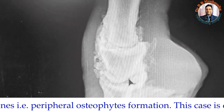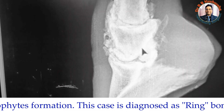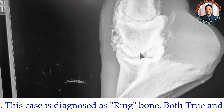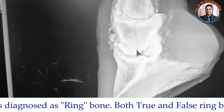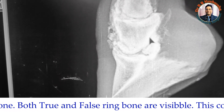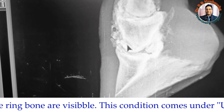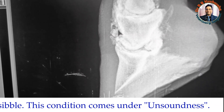The cause of the ringbone is unclear from the history, as the owner recently purchased the horse. However, by radiography we could say it could be due to some external trauma or possibly a fracture, because there appears to be a radiation line visible on the radiograph.